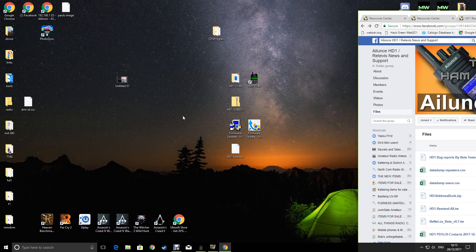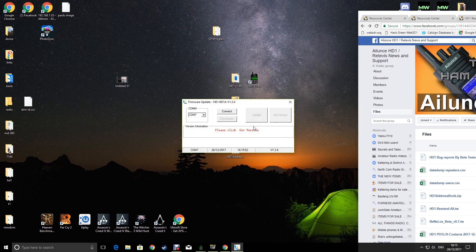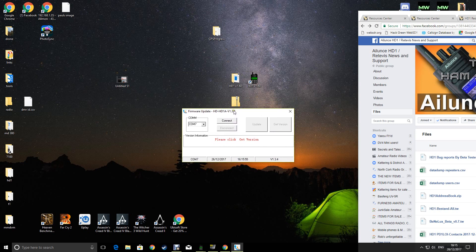The next thing to do is update the firmware. Install the software you got from Retavis - it will give you this icon here. Make sure your programming cable is connected from the PC to the radio. Turn the radio off, then hold in transmit and the button below it and switch it on. You'll get a red light on the top - that means it's ready to receive the firmware. Run the program, if it shows the COM port there it should be ready to go. Click connect and then you're ready to click update - it takes quite a while.